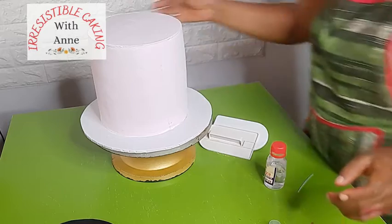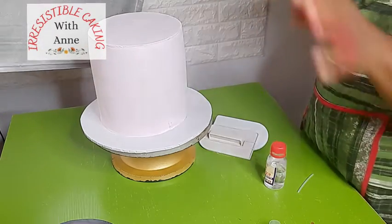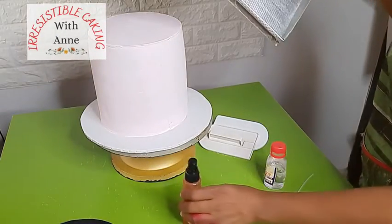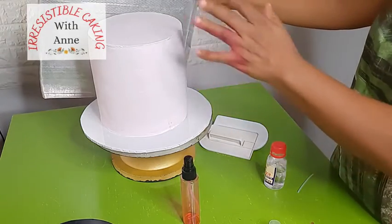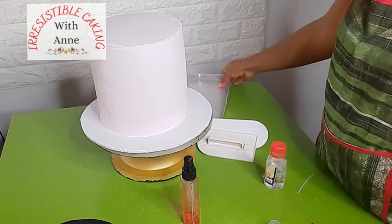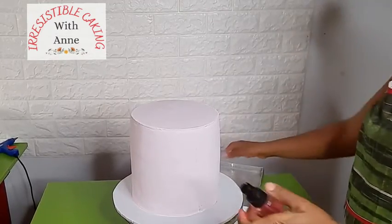Let's test it on the bigger fondant and see how it goes. Whenever you are using your airbrush you have to cover your surrounding area, otherwise you'll be spraying everywhere. I have a sheet pan to use as a screen. Now I'm going to be spraying all over the cake.